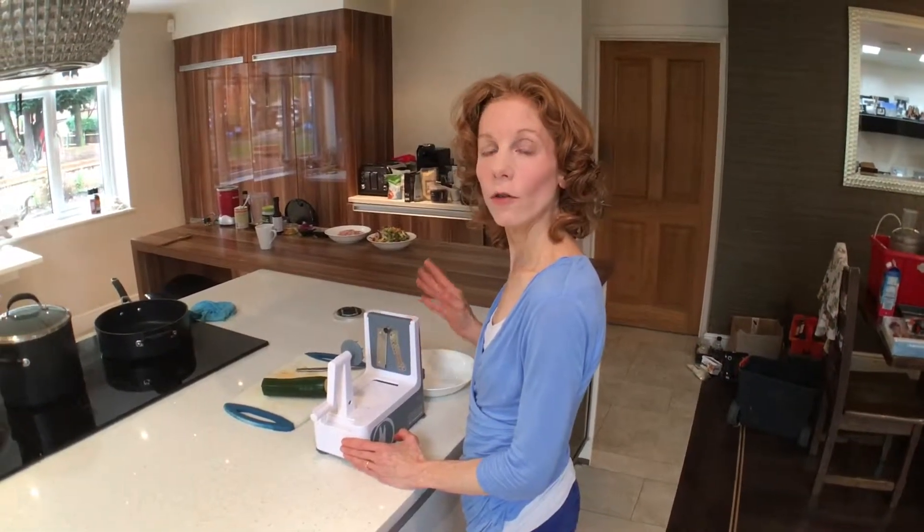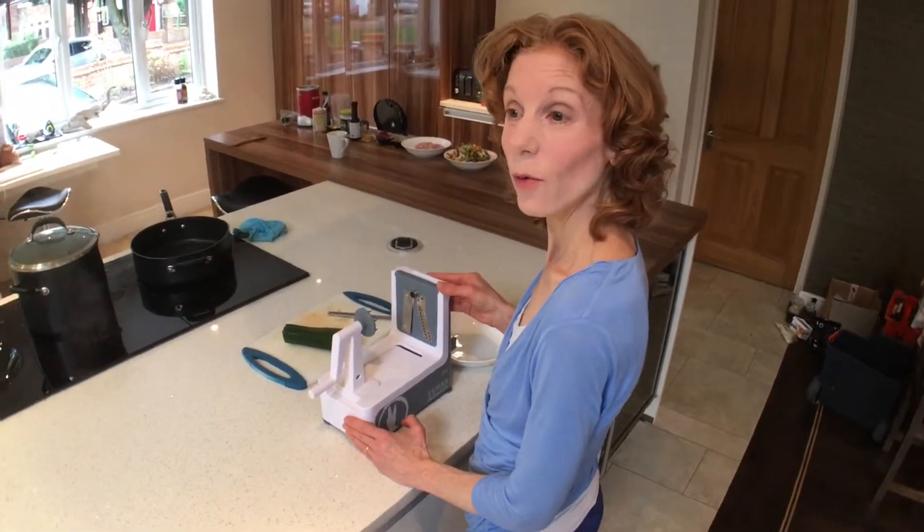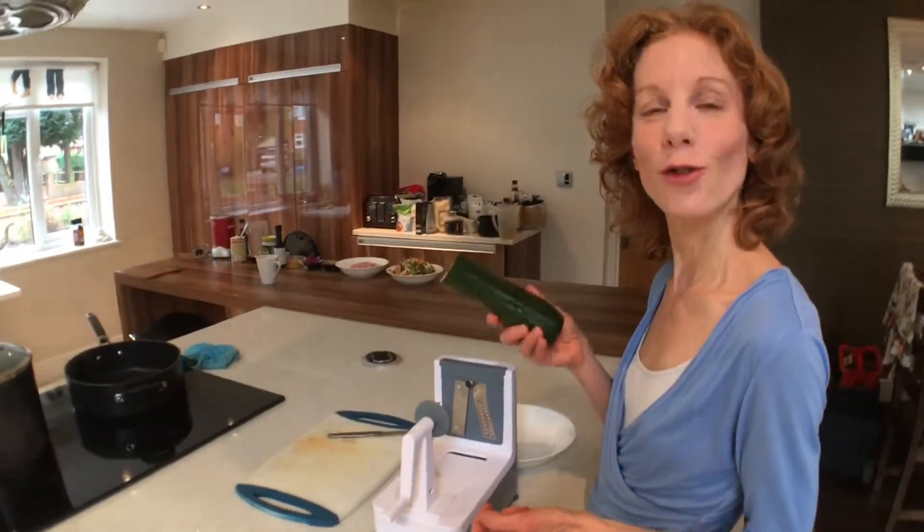I'm going to show you today how to use the spiralizer. These are fabulous for making sort of low-carb noodles, which are great if you're following a gluten-free diet, a paleo diet, or just want to have a bit lighter dishes in your repertoire. And they're also a really good way of getting children to eat more veg.